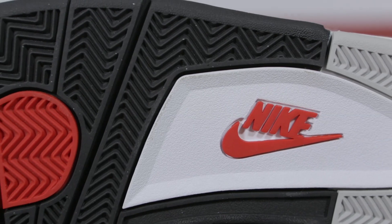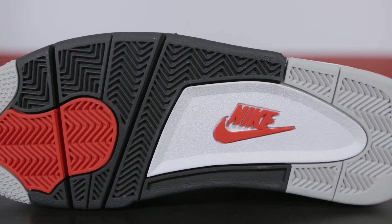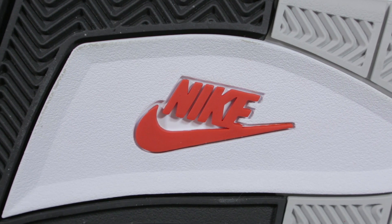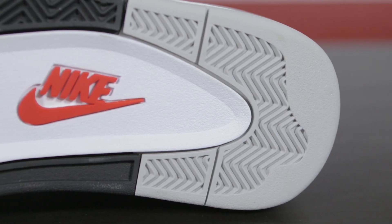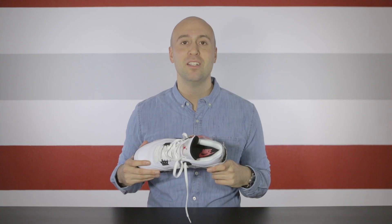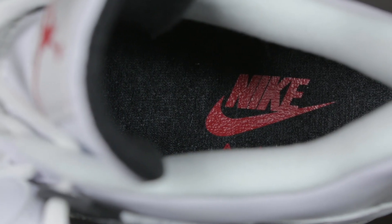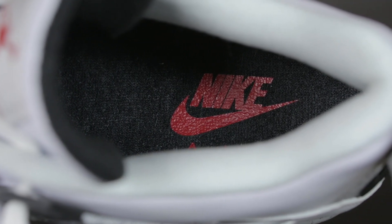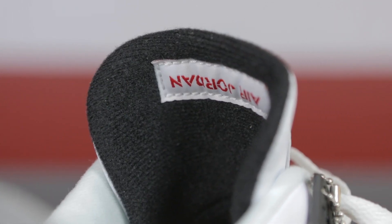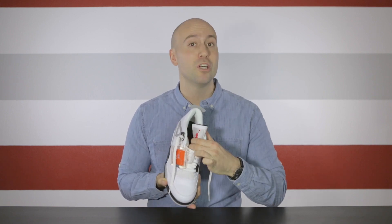If we take a look underneath, we got one of the most classic outsoles. We got the classic Nike logo in the middle in red, gray color on the back, and black, red and gray on the middle and front part. If we take a look inside, the first thing we see is a black sock liner with a red Nike logo. The back part of the tongue is all black with Air Jordan written in red letters. On the inside there are two elastic straps that keep the tongue centered at all times.